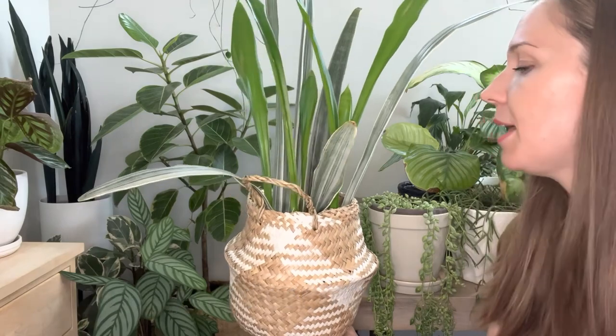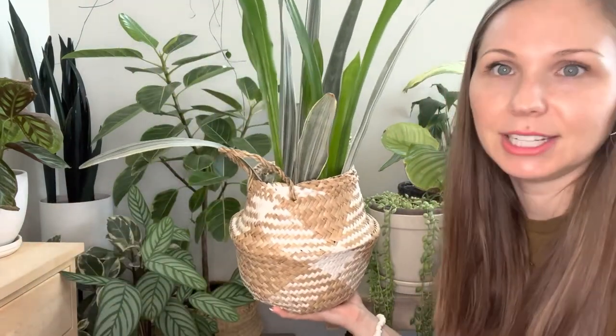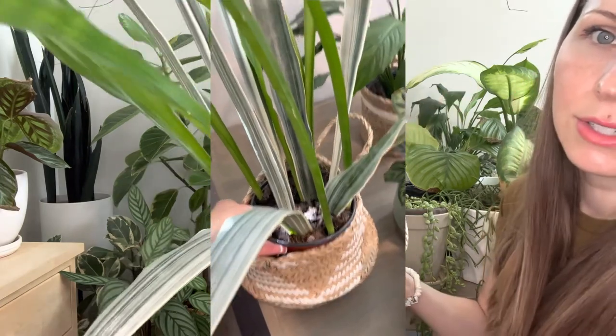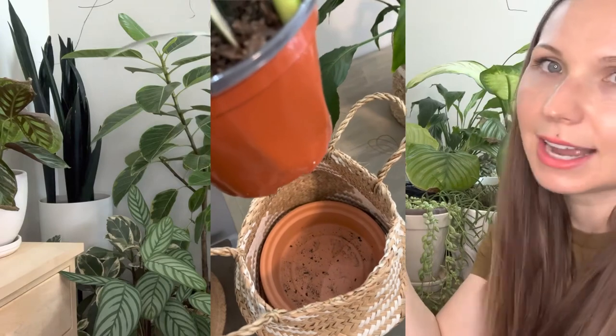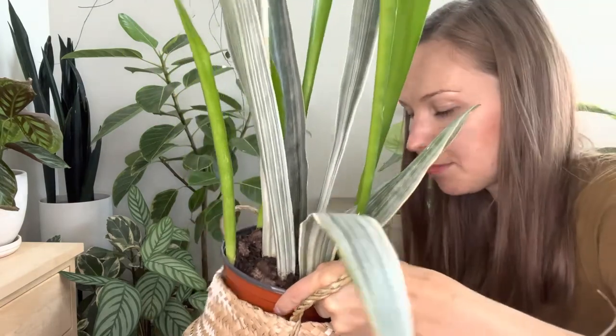This is my experiment — a Sansevieria that I propagated. You can see different colors here because these are all fresh growth from the five blades I propagated. I'm so excited because I found that Sansevierias and Hoyas look amazing in baskets. The Sansevieria is so beautiful, so upright with these awesome blades. This basket is not designed for plants, so I do have a saucer at the bottom inside its nursery pot. It just looks so amazing in a very inexpensive basket.